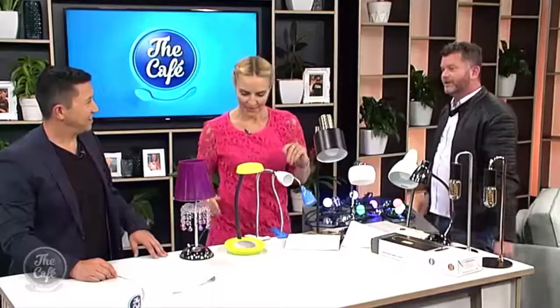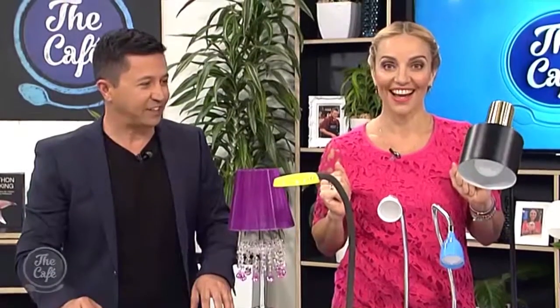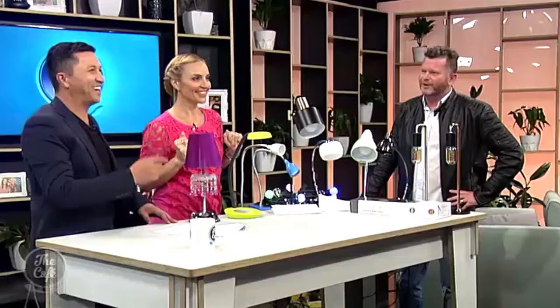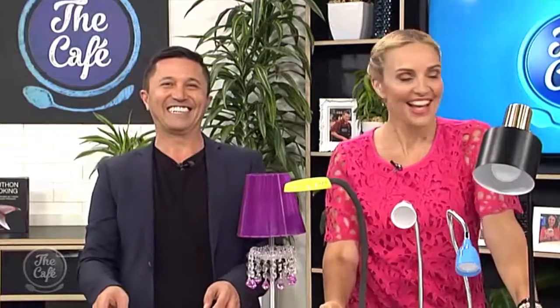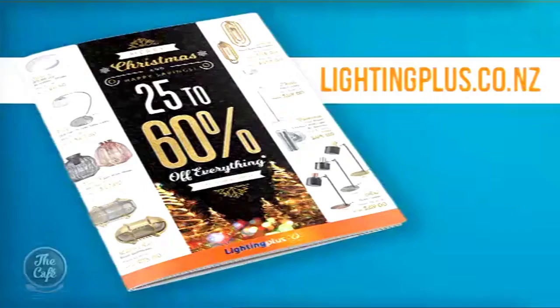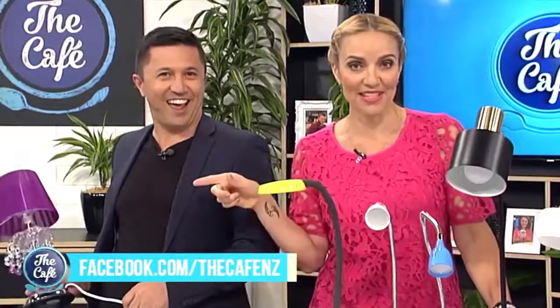All of these are available at Lighting Plus. Lighting Plus have a massive Merry Christmas and Happy Savings Sale with 25 to 60% off everything. And we are giving away every single one of these lights — head to our Facebook page to be in to win.